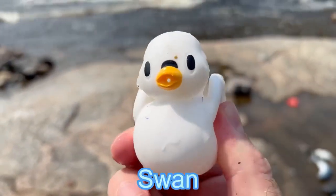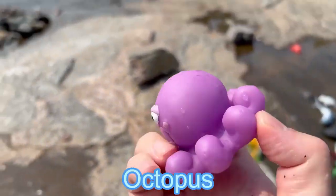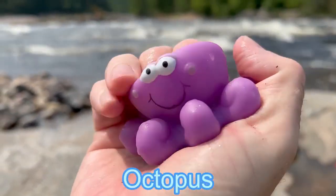A swan. It's a white swan. Octopus. It's a purple octopus.